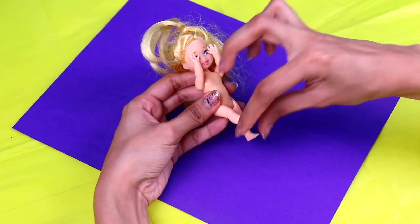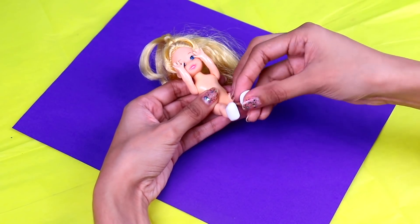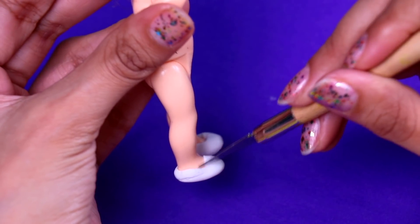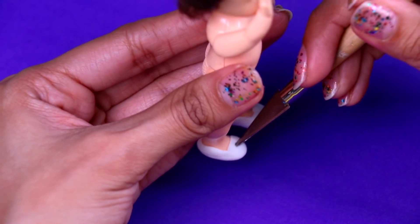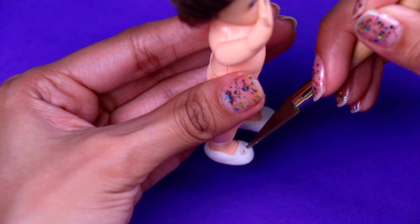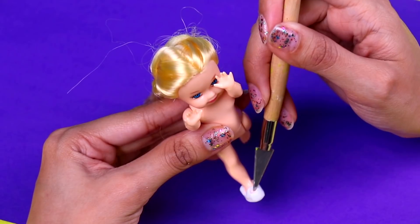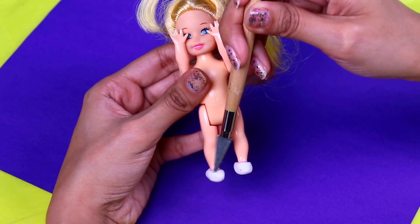So we're gonna mark here until we get the shape of the strap their shoes have! Now let's do the same for Bubbles, and the next one is Blossom! Once we're done with the shoes we're gonna paint the socks with some acrylic white paint! So use a thin brush and paint both of her legs! It doesn't matter if you paint some of the shoes because we're about to give them some color too! Now let's do the same for Bubbles, and the next one is Blossom!